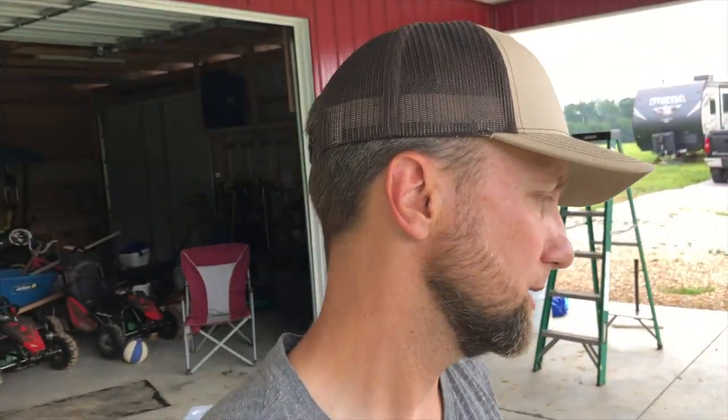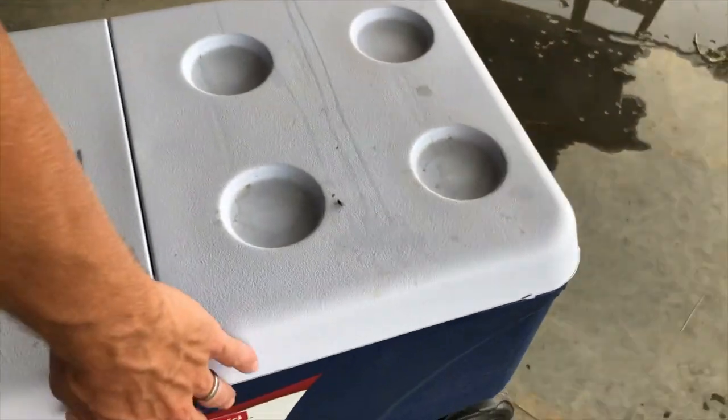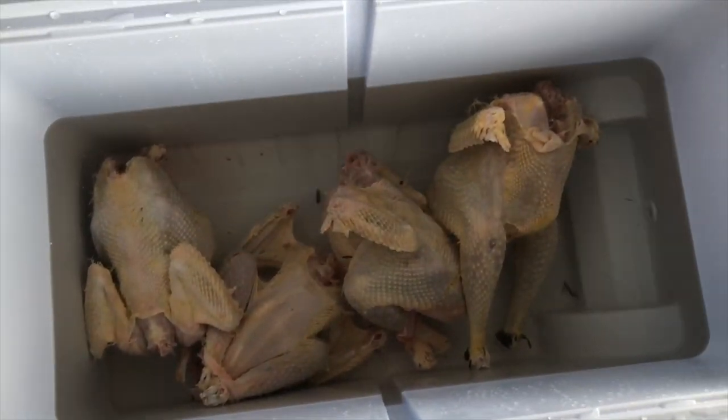All the feathers went on the compost pile, so we used every part of the chicken. They're cooling in the cooler right now — four chickens, all well-kept summer roosters, not a meat breed so they're smaller, but it'll be a good meal. It's crazy to think that a couple of years ago this was just a goal of ours, and now we've got meat in the freezer that we raised and fed healthy. They had a good life, moved around on fresh grass, and were never living in their own waste in a factory.